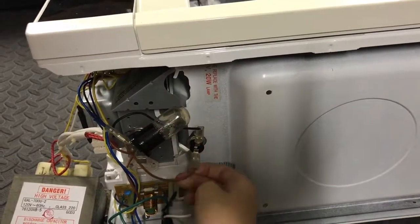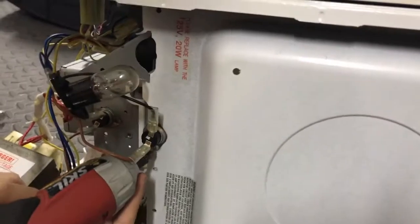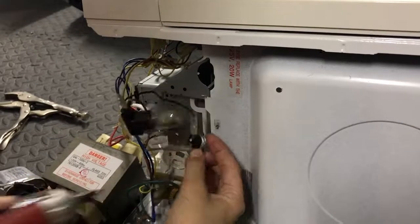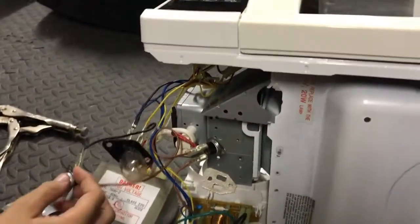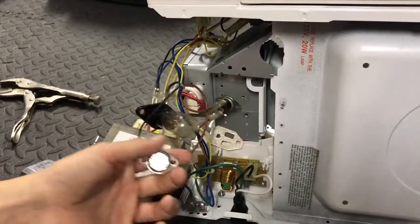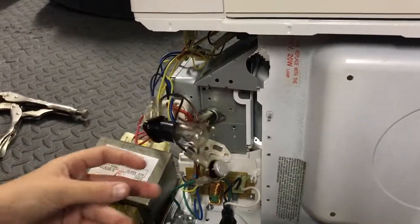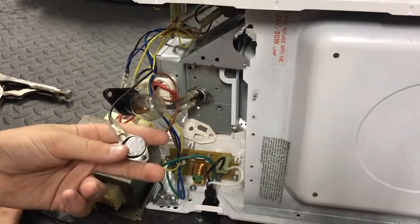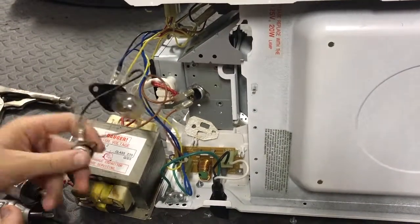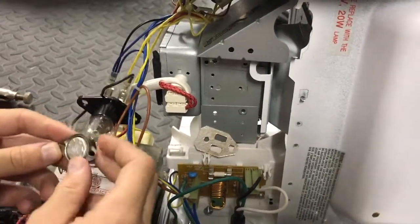Thermal fuses are pretty cool. There are two types: resettable thermal fuses and non-resettable thermal fuses. This one is rated at 105 degrees Celsius — somewhere around 300 degrees Fahrenheit. Then this other one is one of the higher-temperature ones at 180 degrees Celsius.